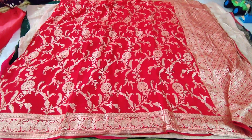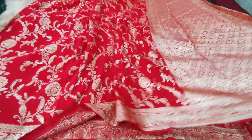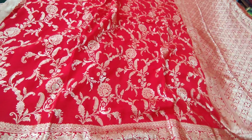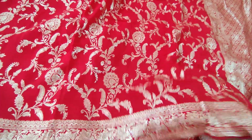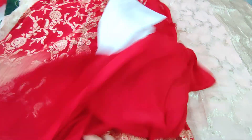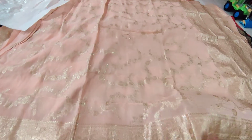Next one is red color. Finally, the beautiful red color sari — the sari has heavy weaving and we have a very beautiful border on both sides and a plain blouse. The price of this one is 3,500 itself only.